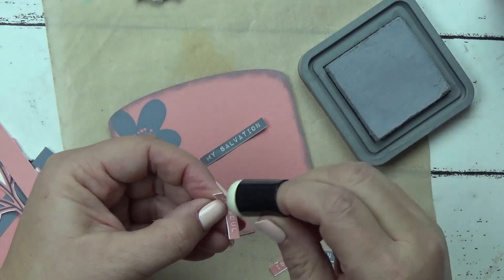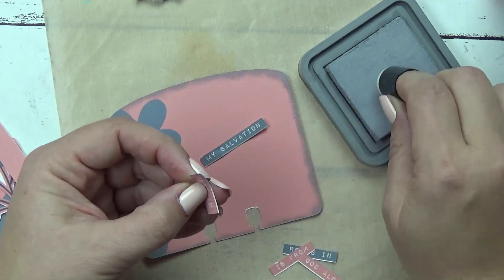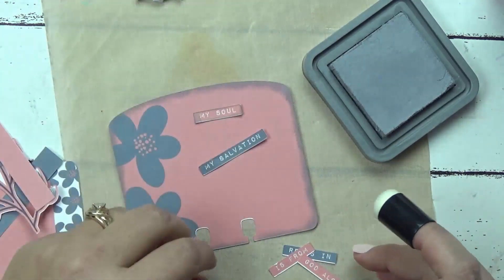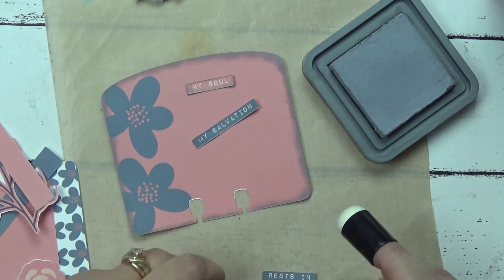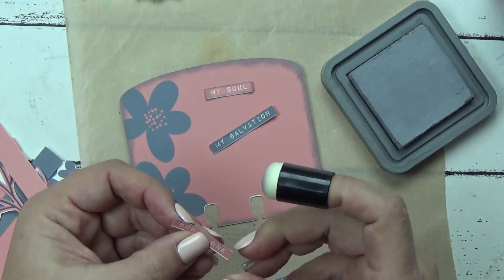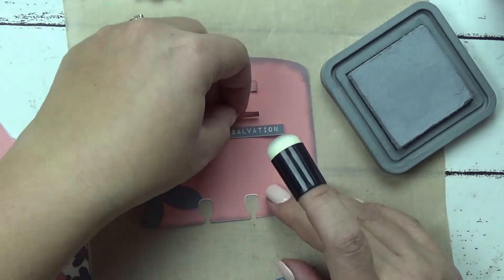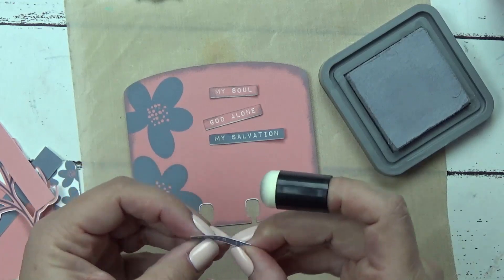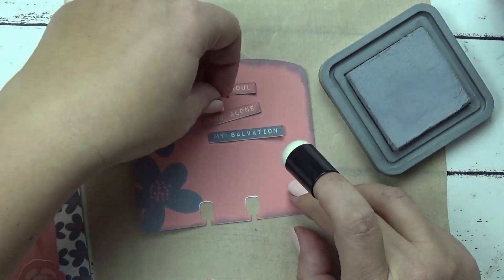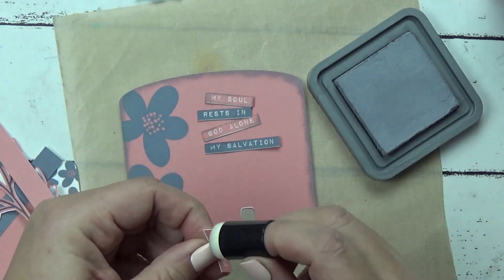Anytime you use our affiliate links, you support our channels and help us make more videos. It doesn't cost you anything extra — it's a win-win for everybody. So I'm just coming along and inking the edges of each of these pieces to give it a little dimension. There's a little white edge I can either trim or just ink over. 'My soul rests in God alone. My salvation is from Him.' Psalm 62:1.